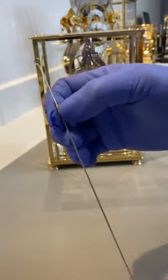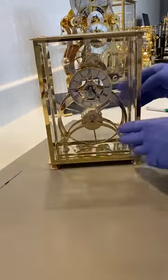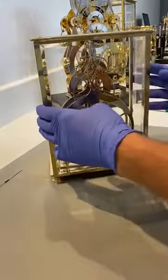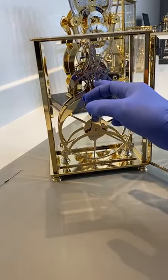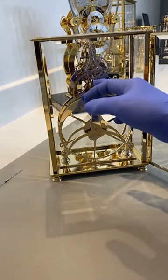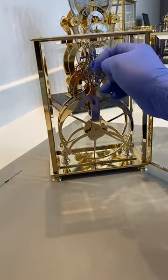We've got a sleeve here which has two flats on it, and that fits into the crutch at the back of the clock. You can see here — this bit here — this is called the crutch, and this is connected to the pallet.